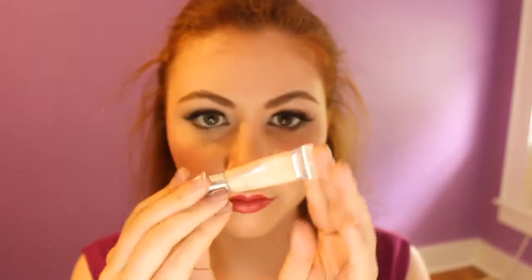Taking my red NYX lip liner, my Marc Jacobs Kiss Kiss Bang Bang Lipstick, and this lid smoothie by Clinique — that is how I created Aurora's lip color. This lid smoothie is crazy; you actually end up creating a cartoon-like effect on your lips. This is a technique that I learned from that tutorial that's going to be linked down below, so definitely check that out if you want to hear more about it.